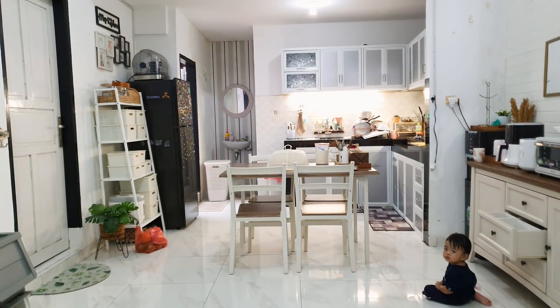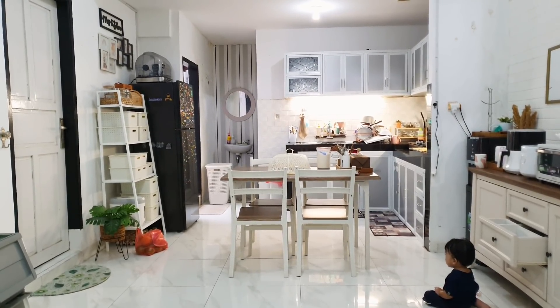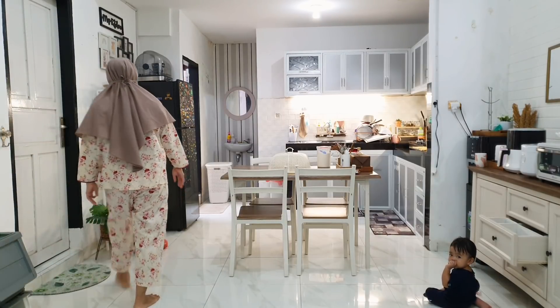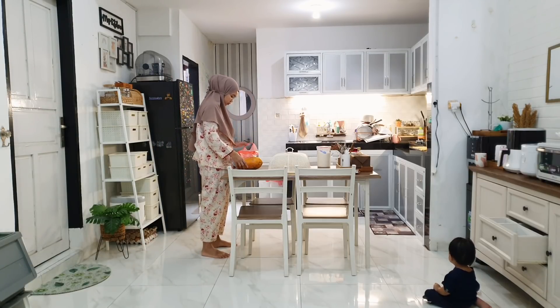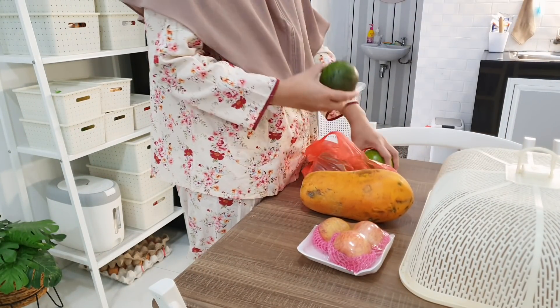Hi everyone. Assalamualaikum warahmatullahi wabarakatuh. Now I'm going to turn the camera first. What's your activities? I'm going to share activities I'm going to spend the month of Ramadan. So this is part 1, episode 1.